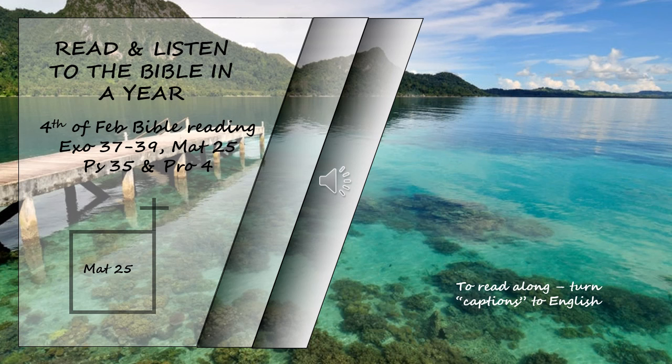Then the righteous will answer him, 'Lord, when did we see you hungry and feed you, or thirsty and give you something to drink? When did we see you a stranger and invite you in, or needing clothes and clothe you? When did we see you ill, or in prison and go to visit you?' The king will reply, 'Truly I tell you, whatever you did for one of the least of these brothers and sisters of mine, you did for me.'